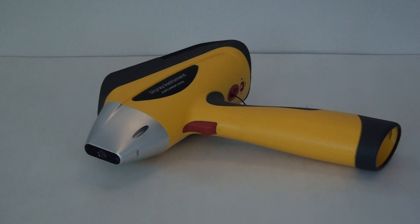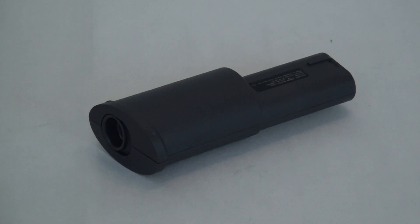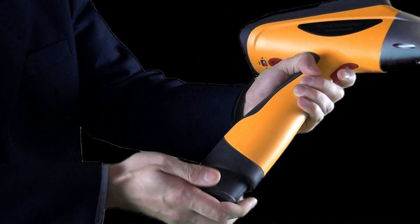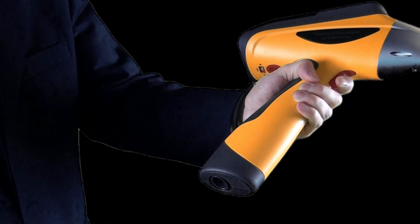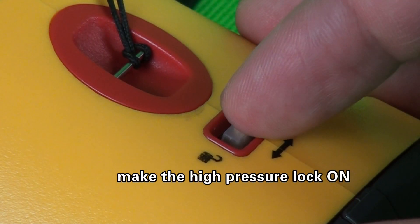Please make sure that the batteries are fully charged prior to use of the instrument. After the instrument is removed, insert the dedicated batteries into the bottom of the instrument and make the high pressure lock on.